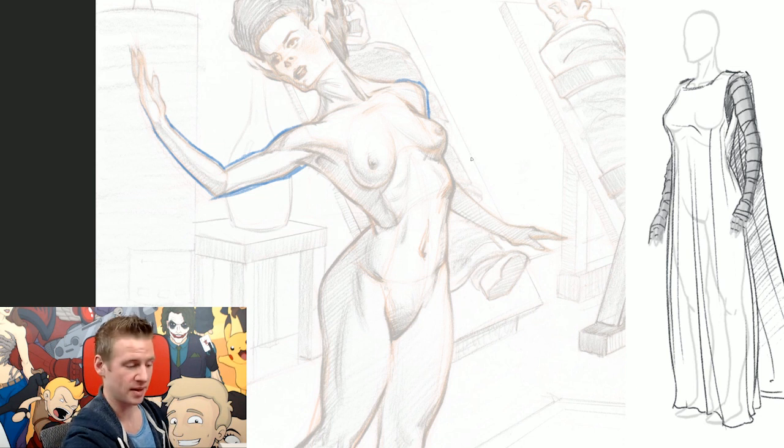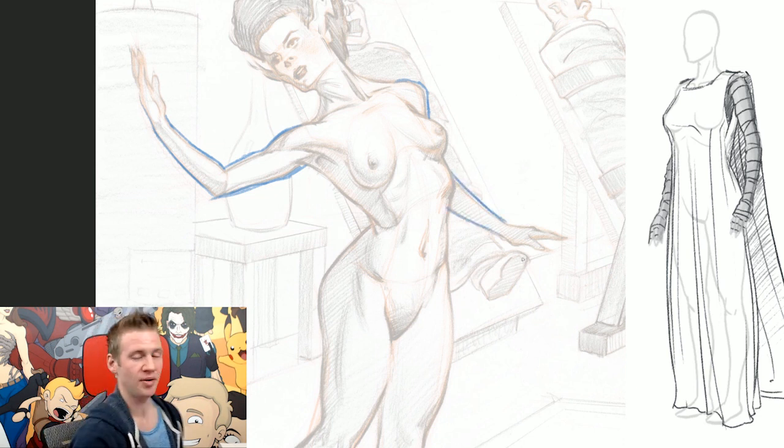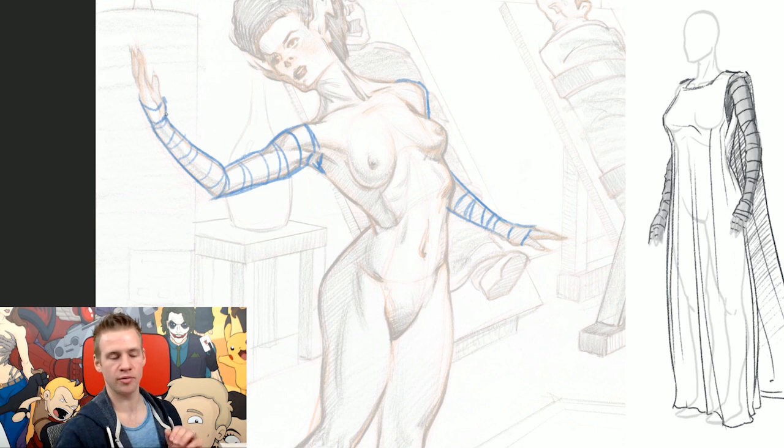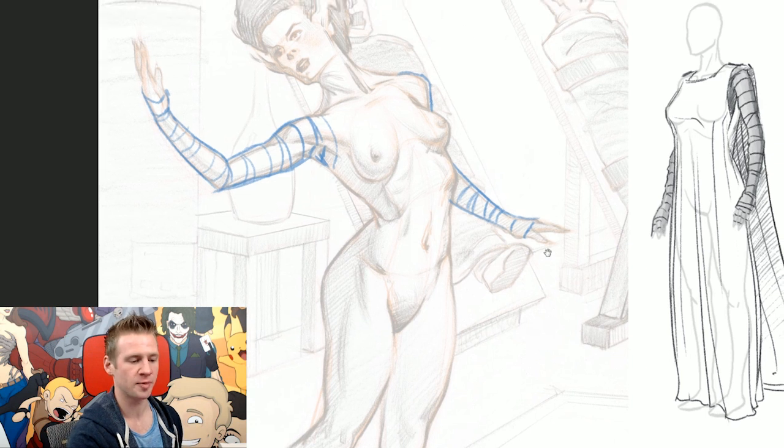I'm going to start with the arms because they'll be the most simple — there's going to be next to no motion in the cloth on the arms since it's so tightly wrapped. I simply sketch an outline slightly thicker than the limbs, because the material adds a little thickness. Then I create lines acting as the bandages wrapped around her arms, keeping them organic — some lines further apart, some overlapping, some on different angles, opposing each other intermittently. This really accentuates the three-dimensional aspect of her figure — we're essentially creating a wireframe around her arms.